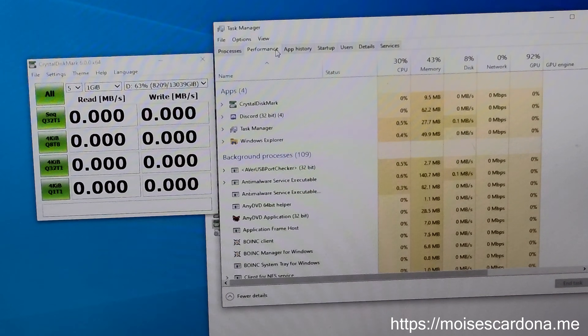Let's click on this button and it should start. You can see that it is now writing the temporary file, and it will start reading and perform the speed test.